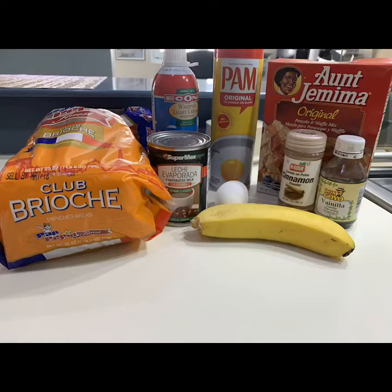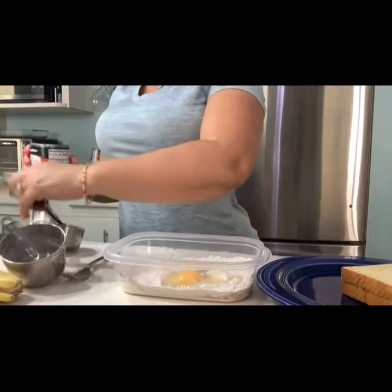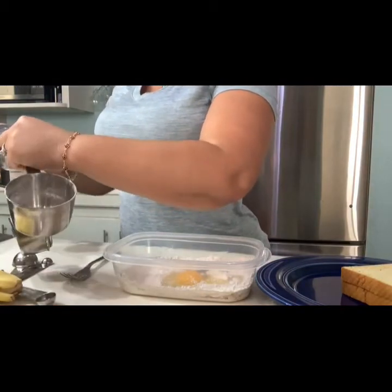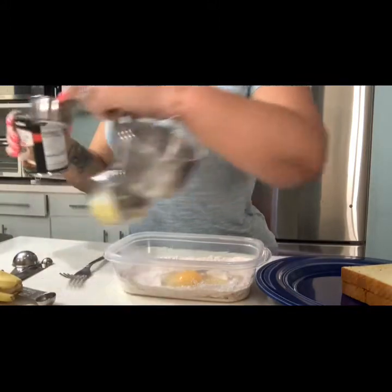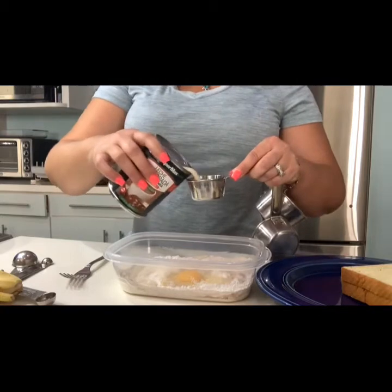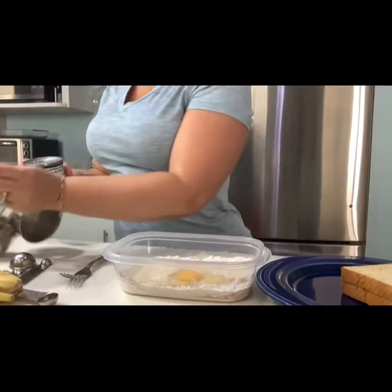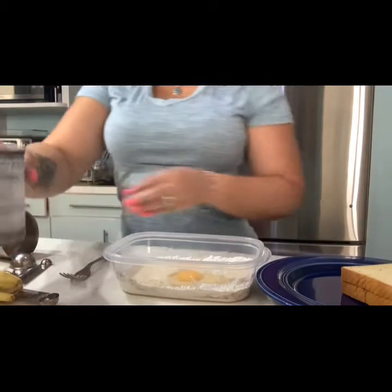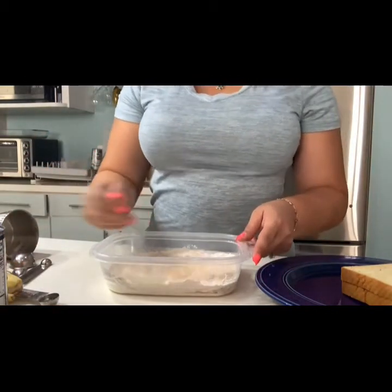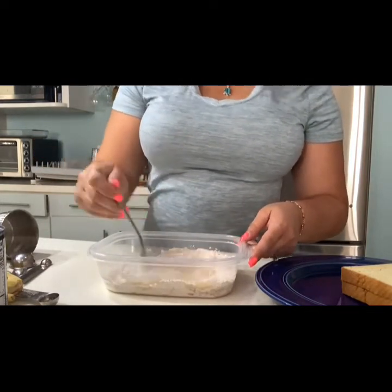Let's start mixing. We're going to put the milk in little by little because we don't want it to get watery — you want it to be a little bit thick. The thicker, the better.